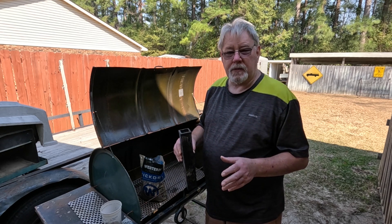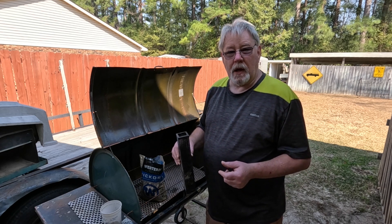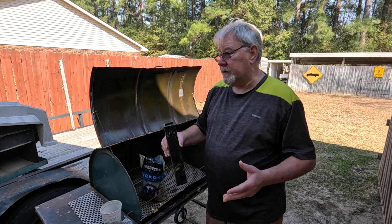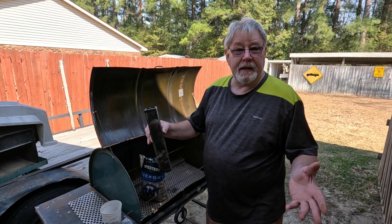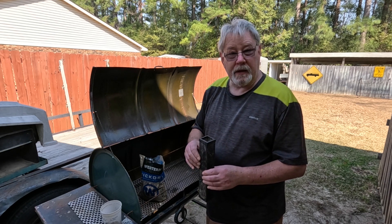We're going to go through the whole process with you. This is going to be about a four-hour ordeal, but we're going to condense it down to hopefully about 15 minutes. Y'all stay tuned. Let's fill up the smoke tube and get to smoking.